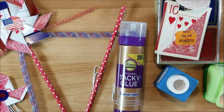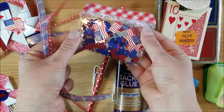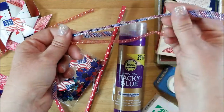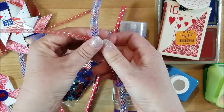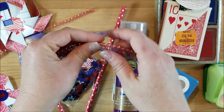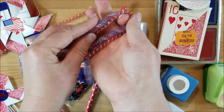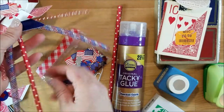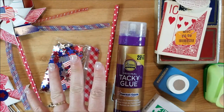You will need a straw to make the wand, a paper trimmer, and some embellishments. I have 4th of July confetti that I picked up last year, and these tube ribbon pieces that came off a 4th of July headband I picked up at Dollar Tree. I'll put a link for my 4th of July DIY down below — I had taken the headband apart and didn't end up using this part, so I thought it would be great as decoration on the straw. And you'll also need scissors.